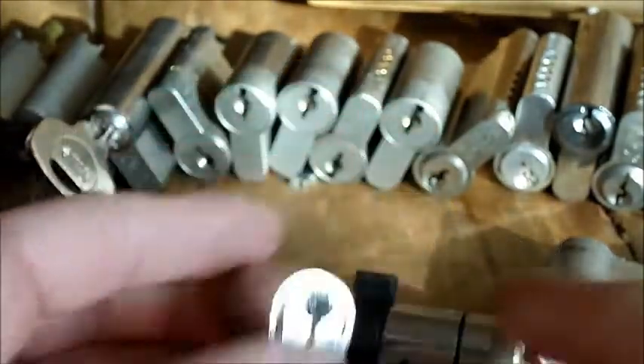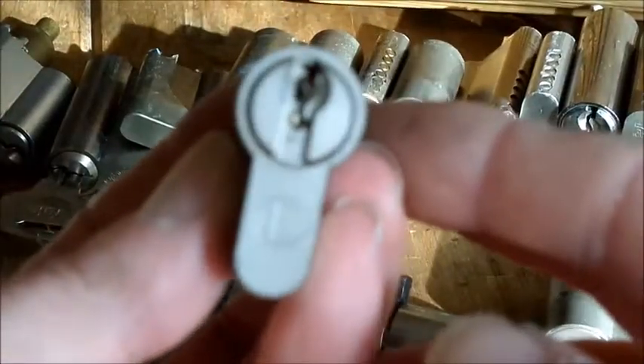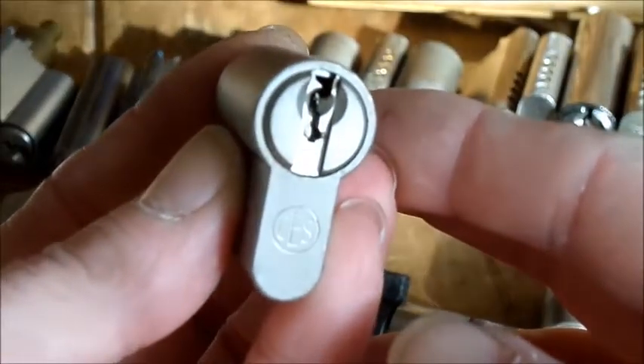And we've got some of these ones — I think they're CES. They've got some nasty warding on as well.